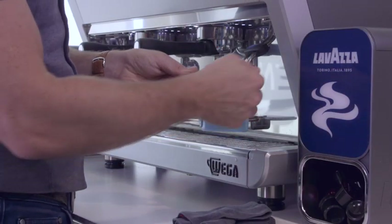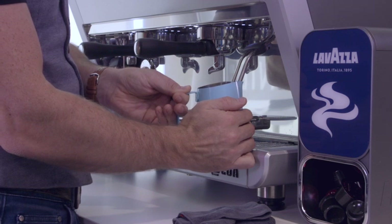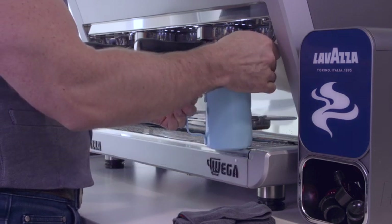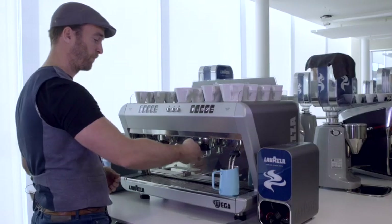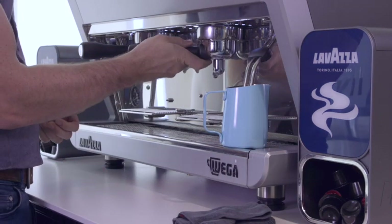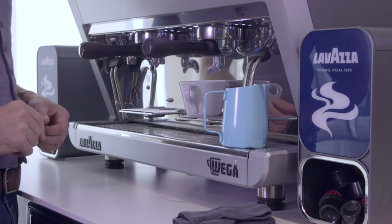So there we have the steam arm going into the milk at about a 45 degree angle. Lower the jug to hear the air going in. That's all the air I want for my latte, so I lift the jug back up and push the whole thing back down to rest on the side. Now a single capsule gets inserted into the single group handle — remember to pierce up the capsule and then pull around. We need a slightly larger latte mug. Single espresso button is pressed.